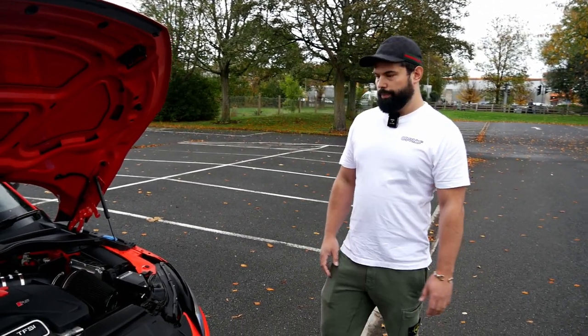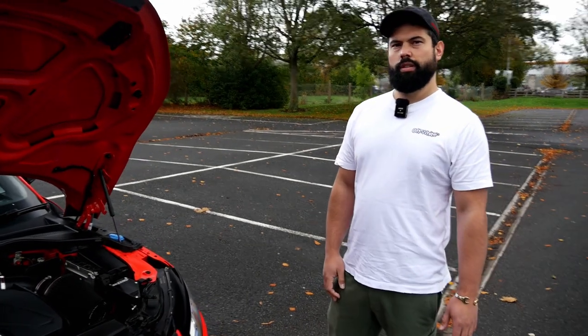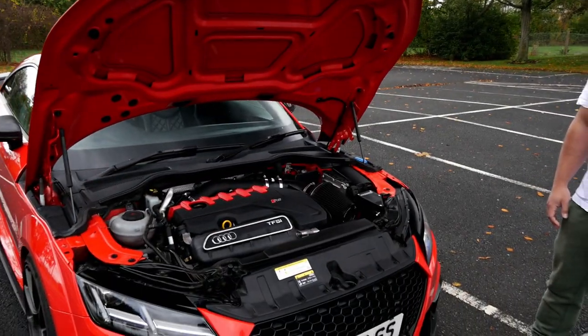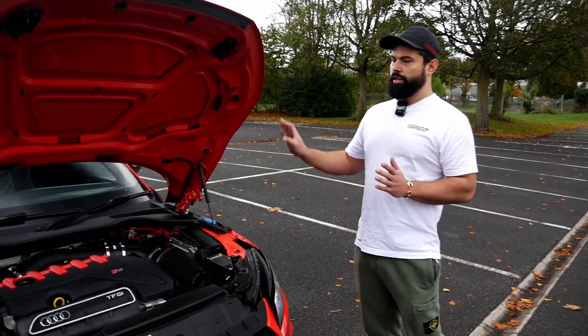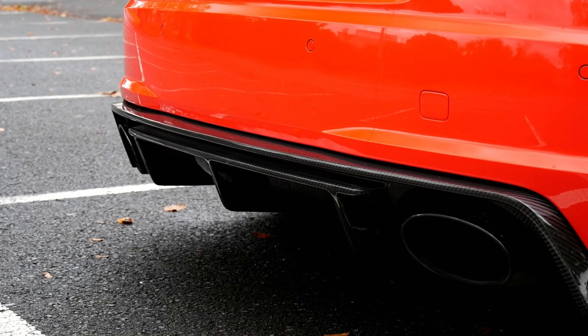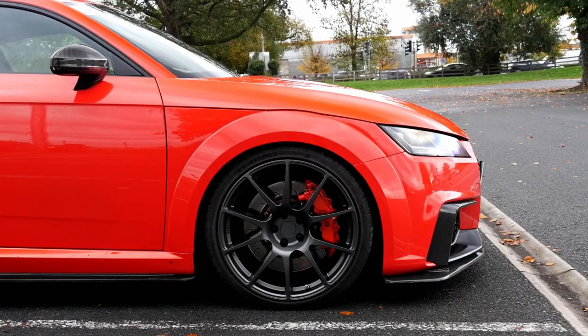Stage two is probably the perfect power level for anything, especially something like this — you can get serious power out of it nonetheless. It's just a downpipe that feeds into the original Audi Sport catback exhaust system — these things sound mega anyway. Absolutely mega.